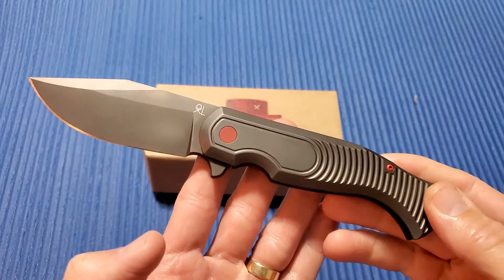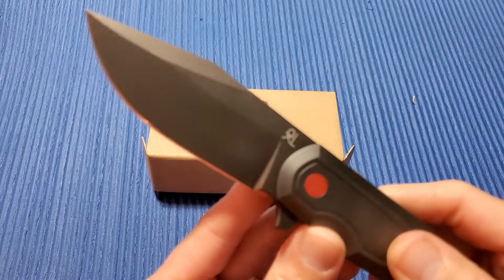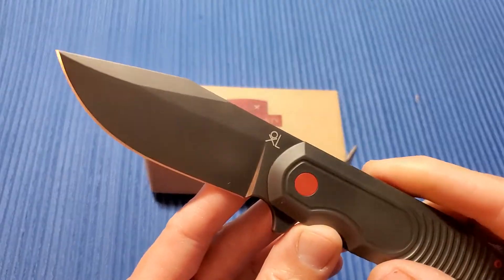It's a big knife — right at 9 inches overall, 3.7 inch blade.